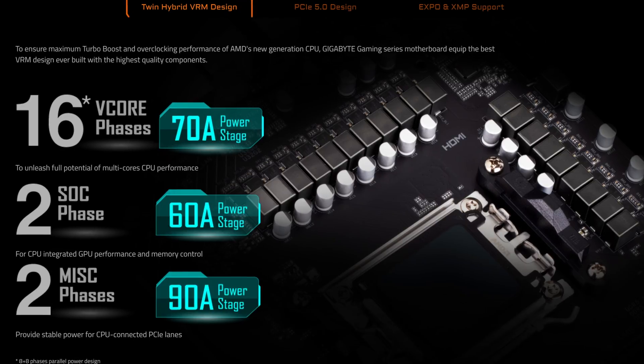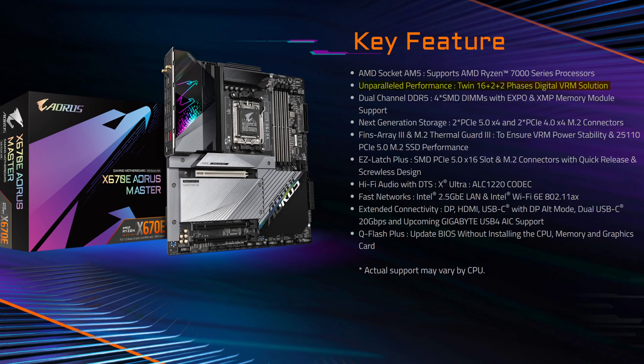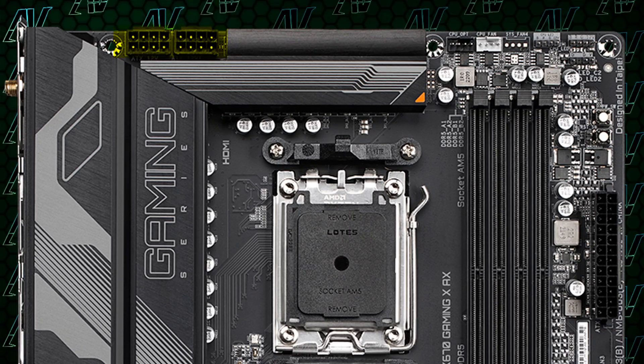Starting with CPU power, things are looking pretty great with 16+2+2 power phases with capacitors rated at up to 70 amps. That is the exact same configuration as the X670 Aorus Elite. And 16+2+2 seems to be the magic number in this generation, seeing how they kept this exact same configuration all the way until the X670E Master, which is their second most expensive motherboard for this generation. Add to that the fact that you get both 4-pin connectors for CPU power, and you have one powerful motherboard for supplying even high-end Ryzen 7000 CPUs with enough power for plentiful overclocking.